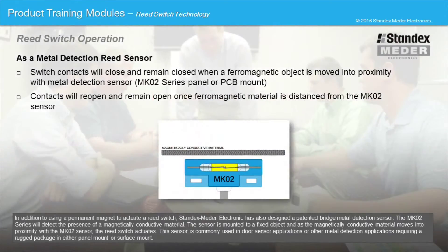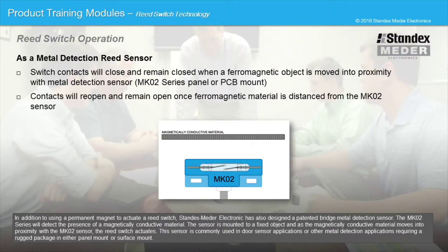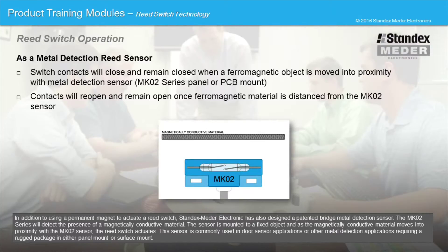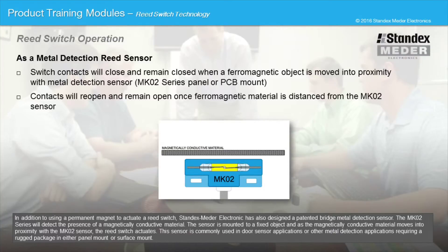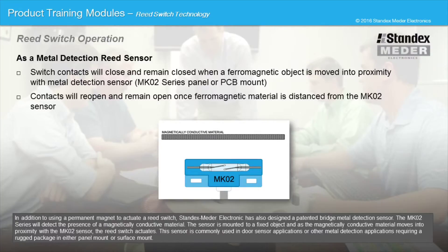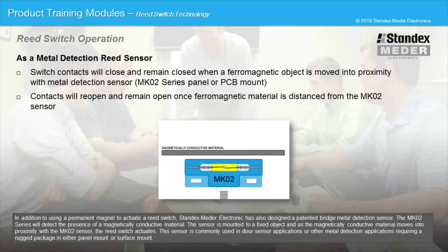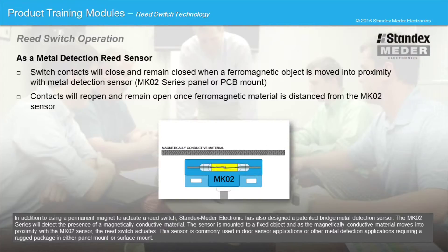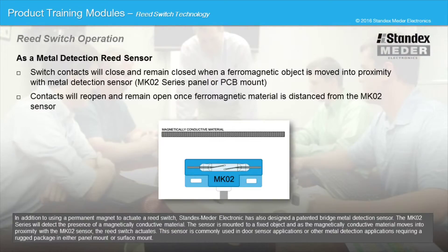In addition to using a permanent magnet to actuate a reed switch, StandXMeter Electronics has also designed a patented bridge metal detection sensor. The MK02 series will detect the presence of a magnetically conductive material. The sensor is mounted to a fixed object, and as the magnetically conductive material moves into proximity within the MK02 sensor, the reed switch actuates. The sensor is commonly used in door sensor applications or other metal detection applications requiring a rugged package in either panel mount or surface mount.